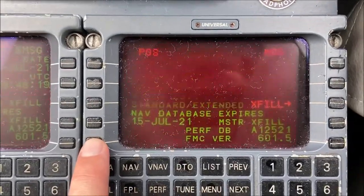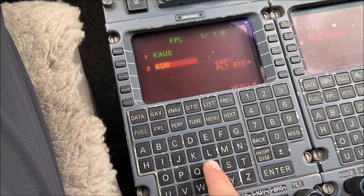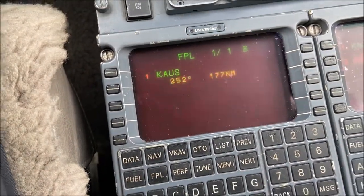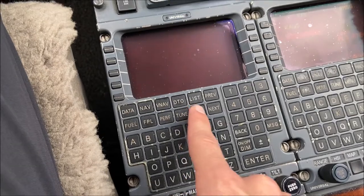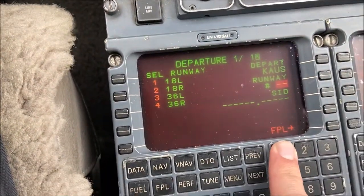When the FMS is initialized, verify the correct latitude and longitude position, then begin inputting your flight plan. This is an abbreviated sample flight plan from Austin to Del Rio, Texas, with a standard instrument departure procedure, a few waypoints, and departing on runway 18L.